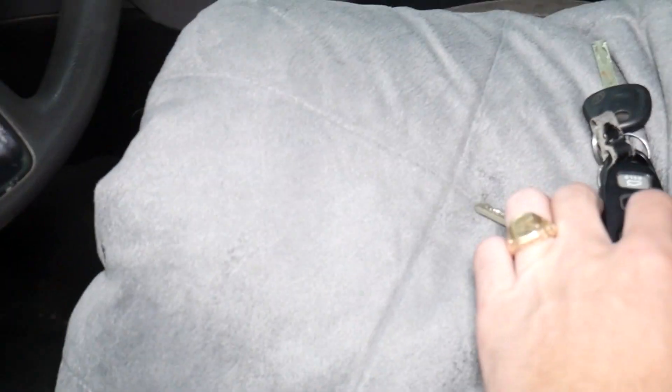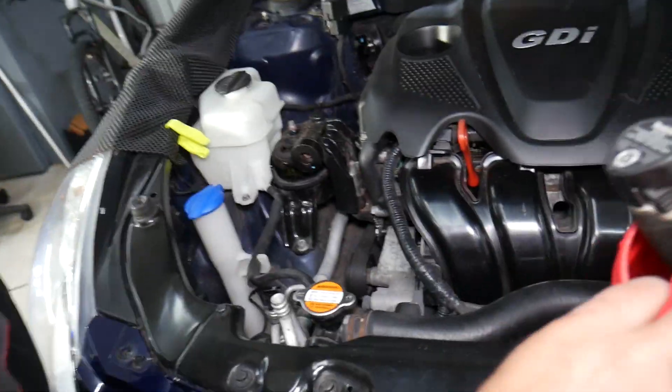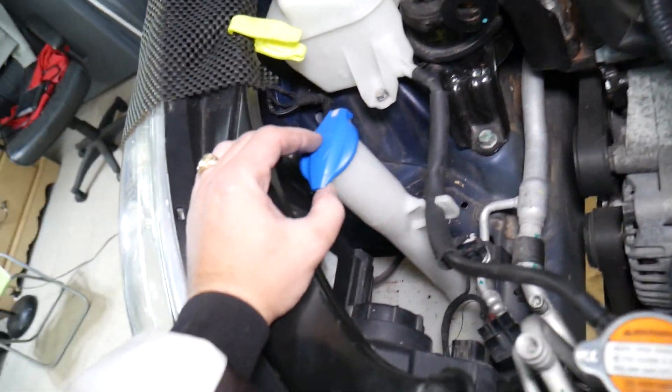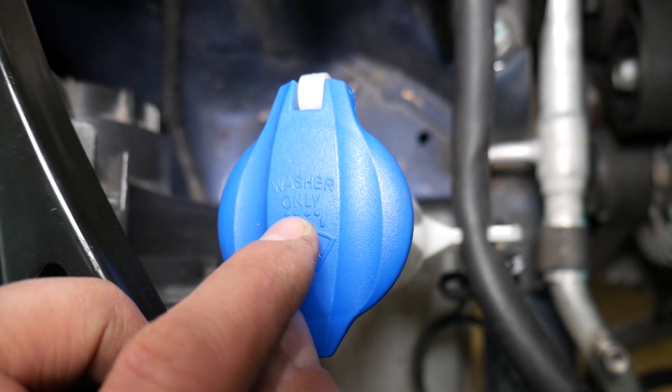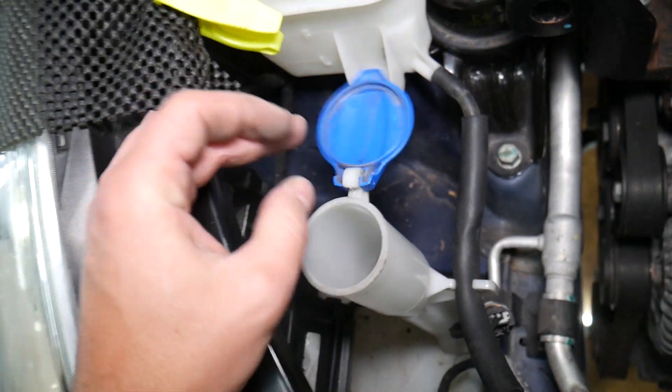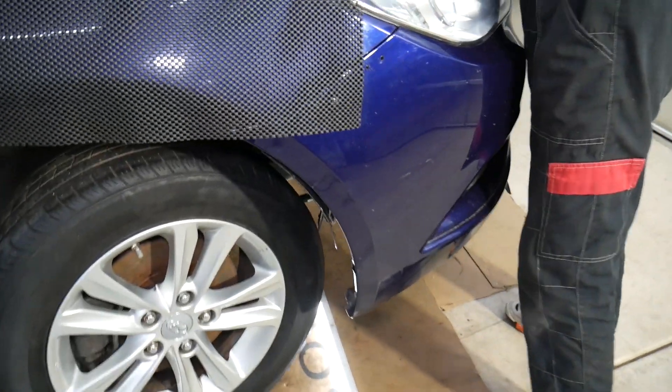Now let's explain what can practically cause that. When you open the hood on your Hyundai Sonata, you're going to see right here the windshield washer fluid reservoir — that's where you add washer fluid. It says 'washer only' right here. So you open it, add washer fluid, and that light should go away. But what if it doesn't? What if it comes back or never turns off?